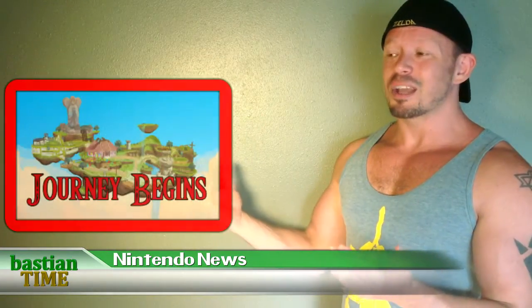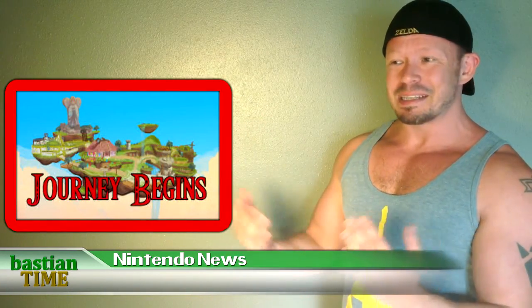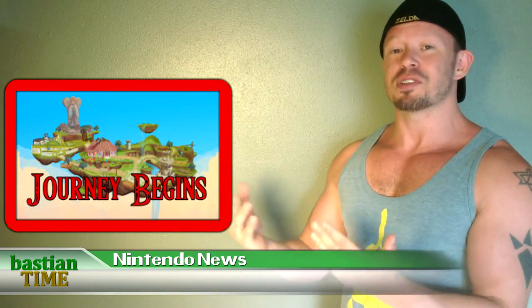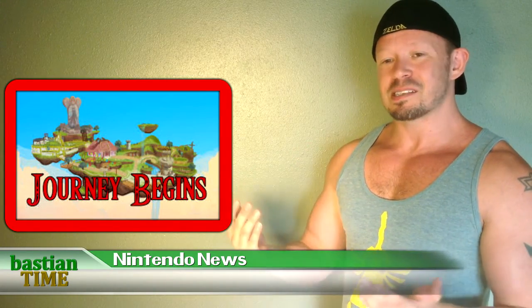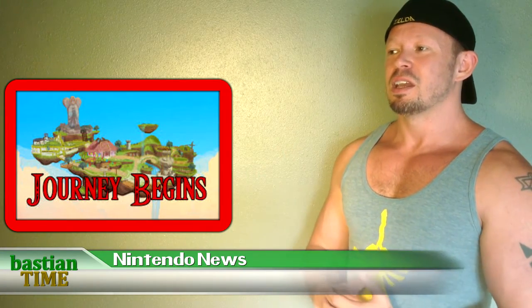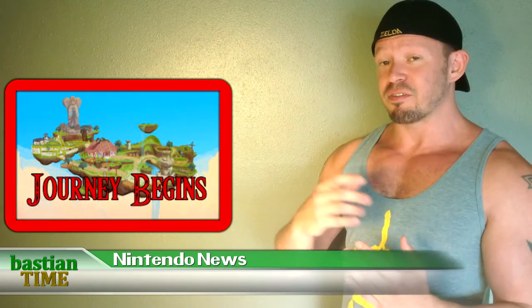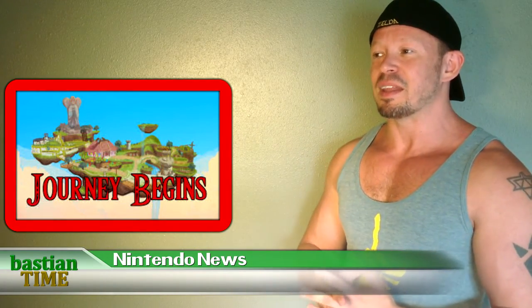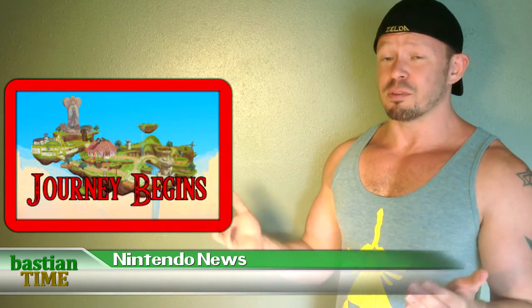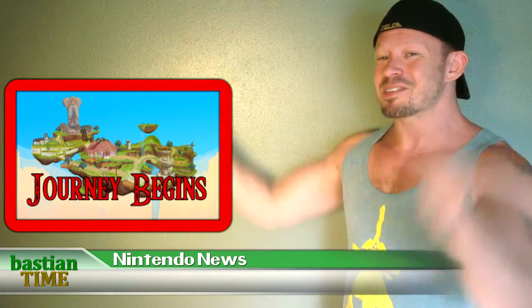Our next story is about a cute little video. It's animated. It's about Link's first day at school. This is specifically Skyward Sword Link. It's a cute little video. Some of the music is just lifted directly from Skyward Sword and kind of edited into the video in a way that's a little jarring. But other than that, it's very beautiful. So you should definitely check it out. There's a link for you down below.